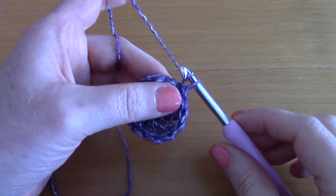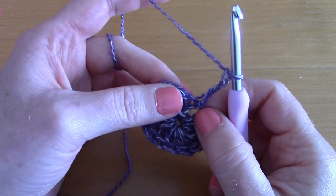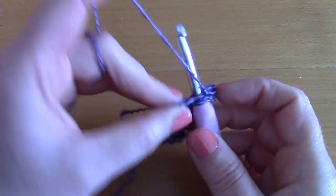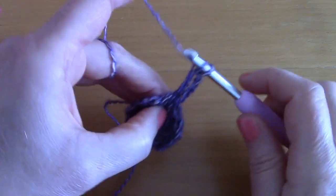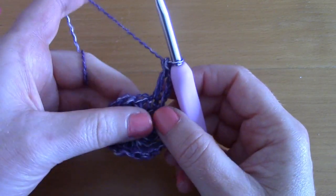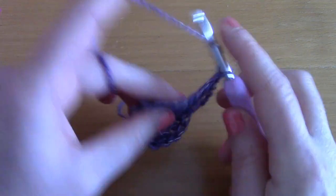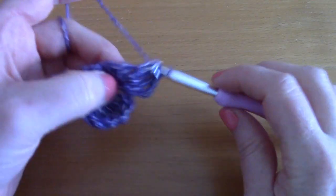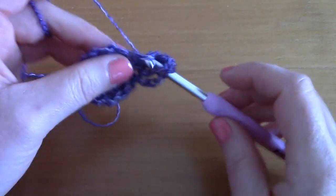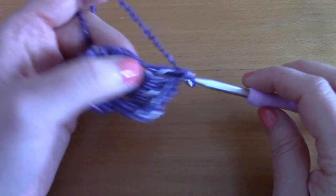For round two, chain three — one, two, three — which counts as your first double crochet. Go back into that same stitch and place another double crochet, so that's two double crochets together in one stitch. Continue around, placing two double crochets into each stitch all the way to the end of the round.